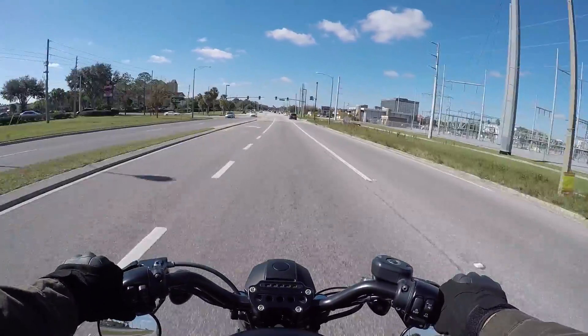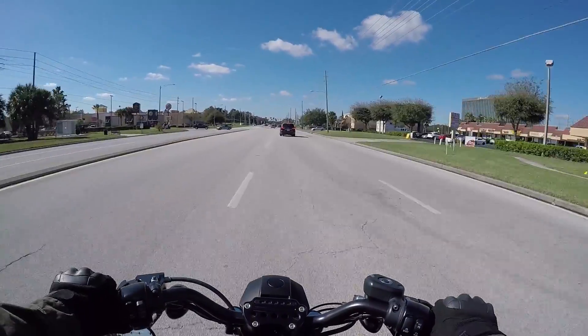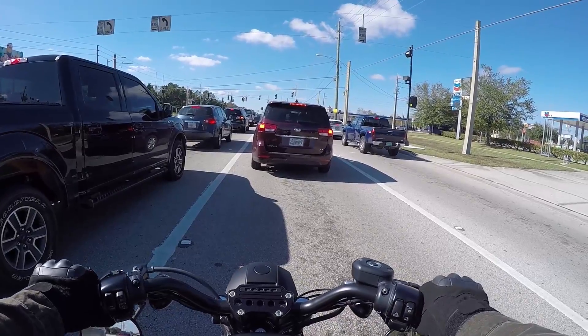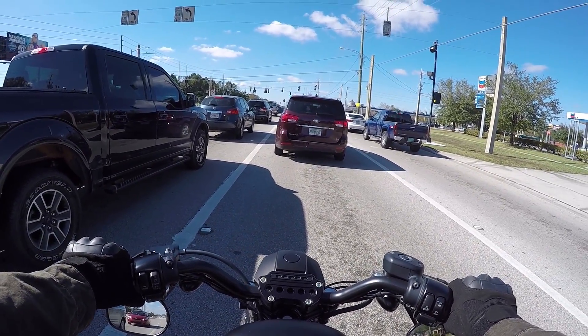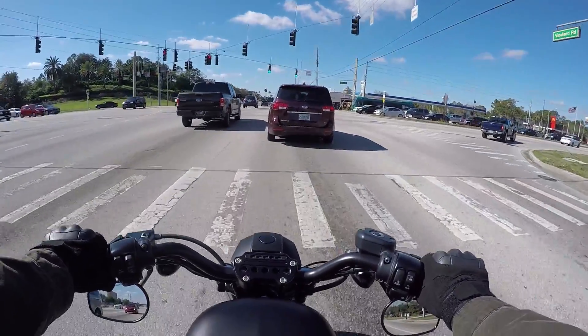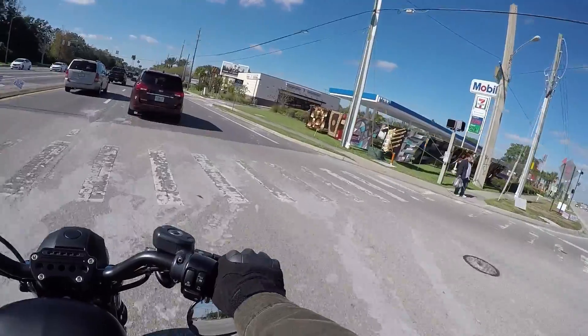Oh man, the temperature dropped like 30 degrees overnight, shit is crazy. What up, Blackheads? It's funny coming up to lights now, especially in colder weather - my regular main visor doesn't fog up but the sun visor that's built into the helmet fogs up.